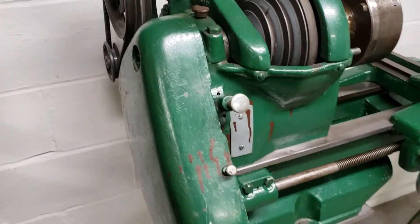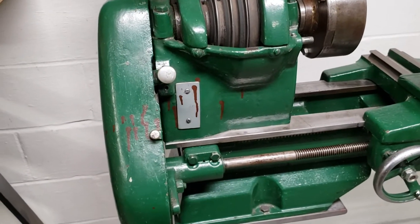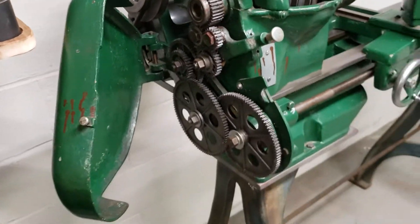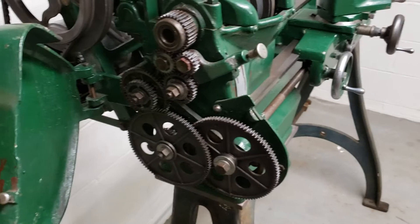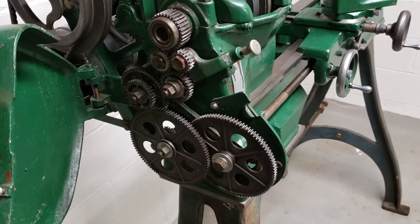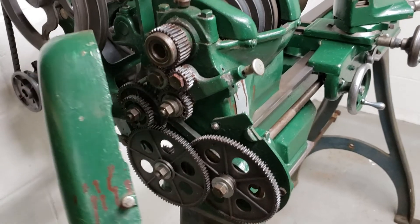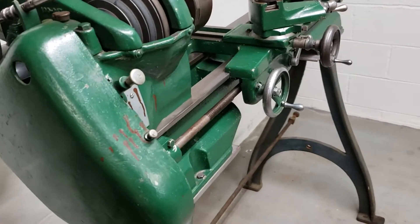Everything works on it. Feed works on it. The one thing I don't have — out of the change gears, that's the gearing that's on it, is the gearing that came with it, and that's all there is to it. I don't have any of the change gears for threading or anything like that, so I just don't do it with this machine.